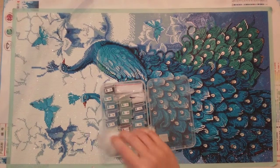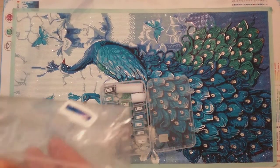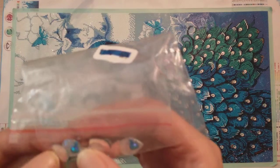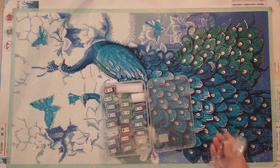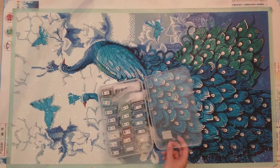The kit had one AB color which was the whites, and these really beautiful peacock tail pieces. There were some leftovers with miscoloring — I tried to sift through and find the best ones, but there were a couple I did have to place despite the miscoloring.